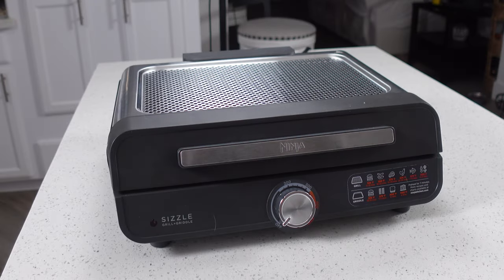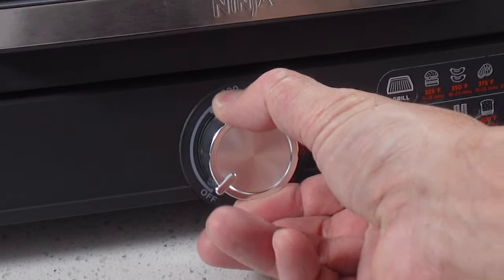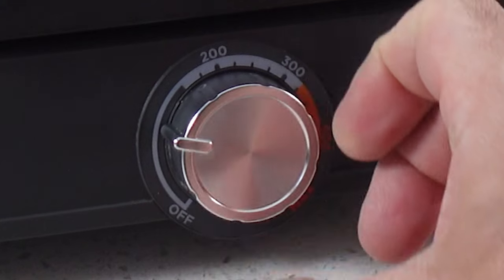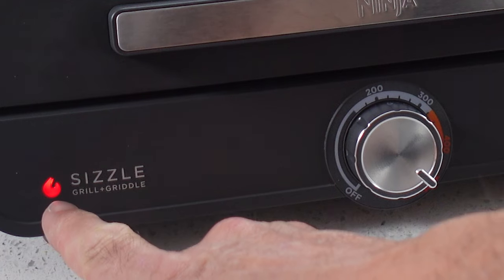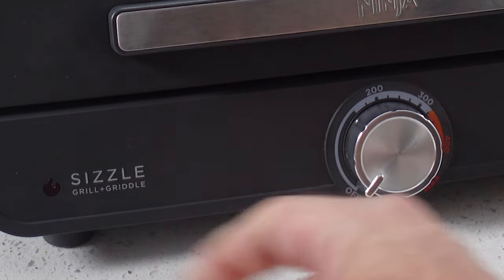This is our Ninja Sizzle. It's a super simple little grill, and as far as controls go, all there is is a temperature dial that can be set anywhere from around 100 degrees up to about 500 degrees. When it's on you see the little picture of the fire light up, and when it's off you don't.